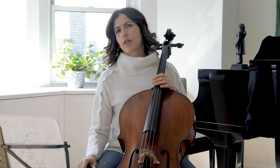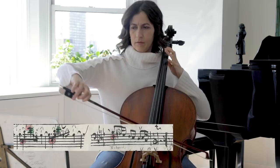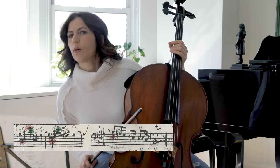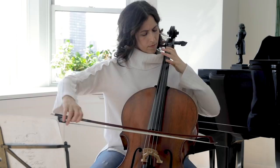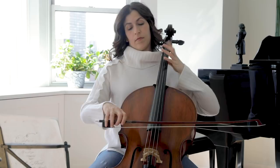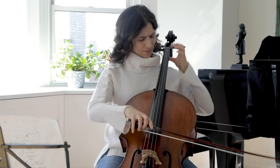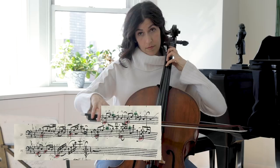The last eight bars of this Sarabande are very interesting and unique. Let's compare to the last few bars of the first half, starting at bar 9. Now we go to the end of the Sarabande. Bach could have just transposed it a fifth down — that would be the exact transposition — but he didn't. He took a detour. And this is a deceptive cadence.